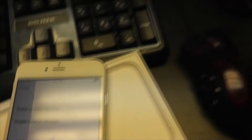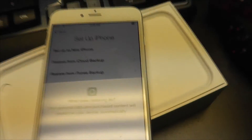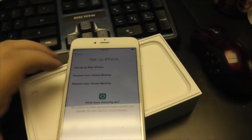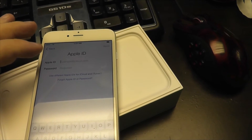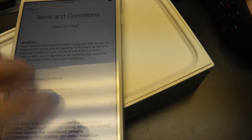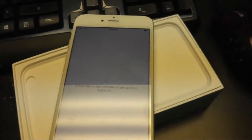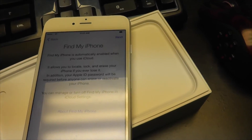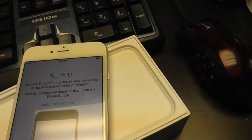And we're back. I hit join to connect to my Wi-Fi. We're gonna enable location services. We are going to set it up as a new iPhone and sign in with my Apple ID — this is the part where you can't see the screen, so we'll be right back.